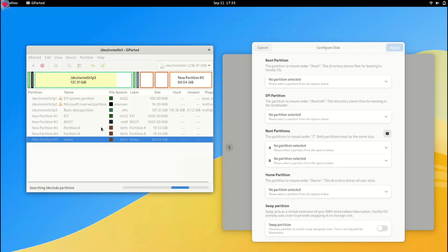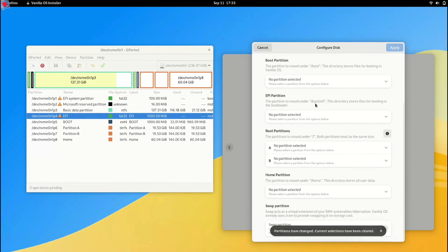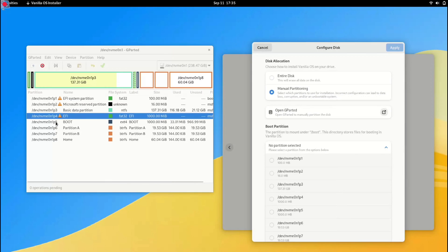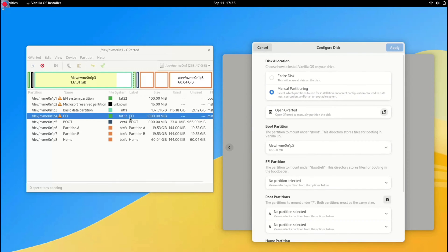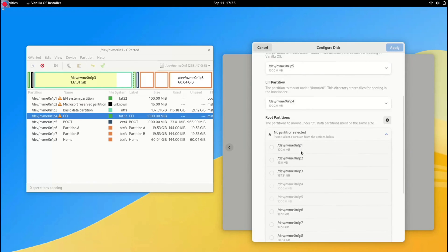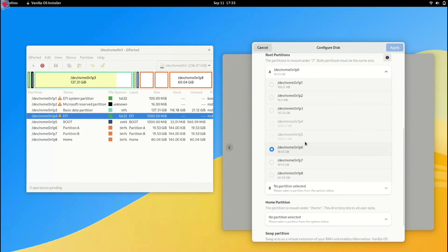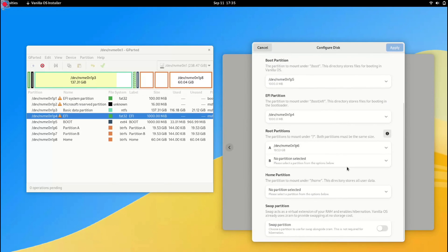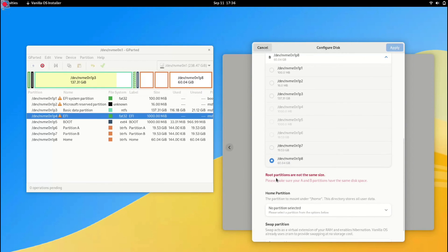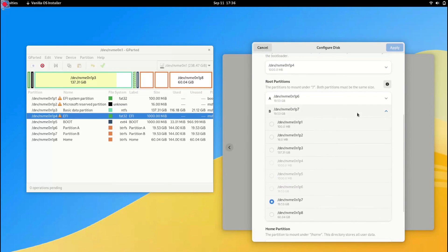Here we need to assign the required partitions to Vanilla OS. First, select the boot partition you created earlier — check the partition name from GParted. In my case it's NVMe01P5, so I am selecting that for the boot partition. Next, choose the EFI partition — in my case it's NVMe01P4. Now let's choose the root partition: I am going to select Partition A which is P6. Remember, if you choose a partition with a different size than Partition A it will throw an error saying the partitions must be the exact same size.